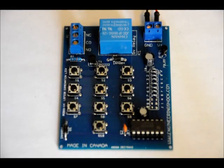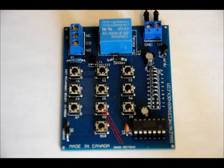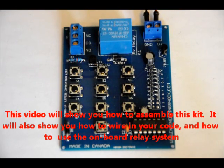Hi everybody, Patrick here from EngineeringShock.com and ElectronicLessons.com. This is the fourth and final combination lock kit that we have. This is the LS7220-based combination lock. It's a hardwired combination lock that has a relay so you can control powerful DC actuators such as solenoids, or even some AC appliances.